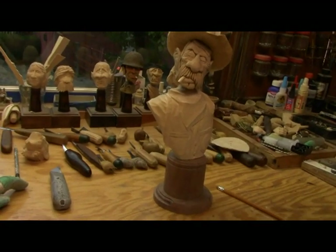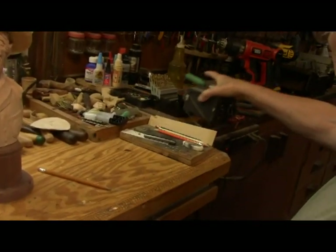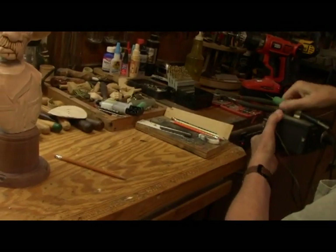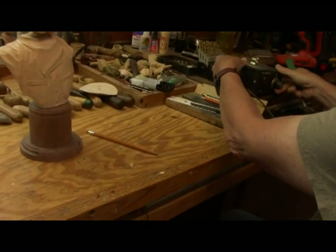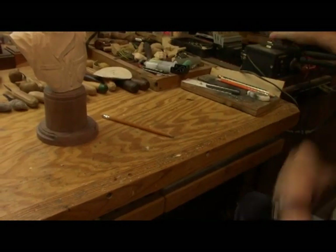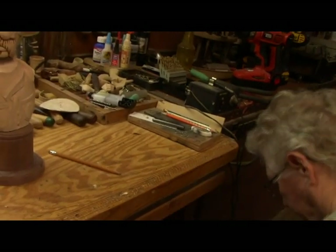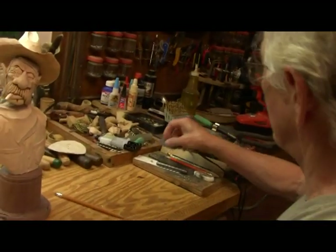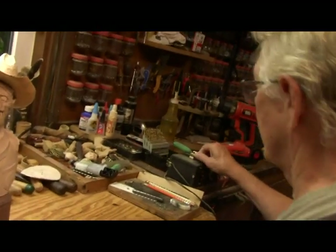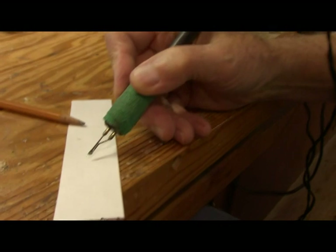I use a little — I think this is a Colwood detailer. I'm pretty sure it is. I bought it off a guy years ago and I've been using it. I find it seems a little better than a Detail Master, which I used to have. But you can use any kind of pen, whatever you want. And for burning, I use this kind of tip right there — just a small chisel tip. Works out perfectly.